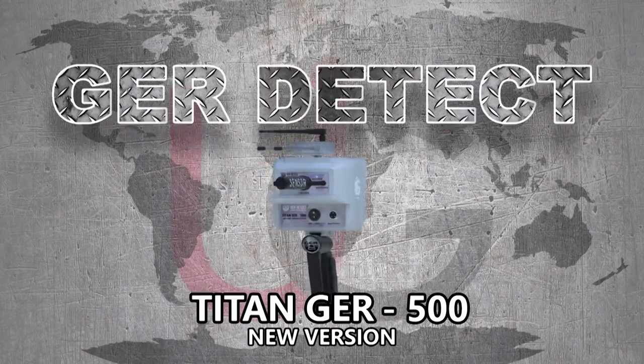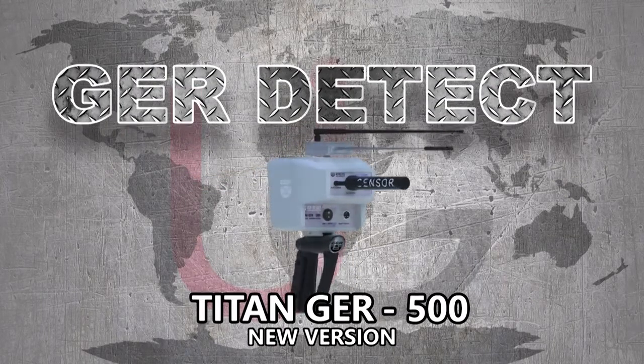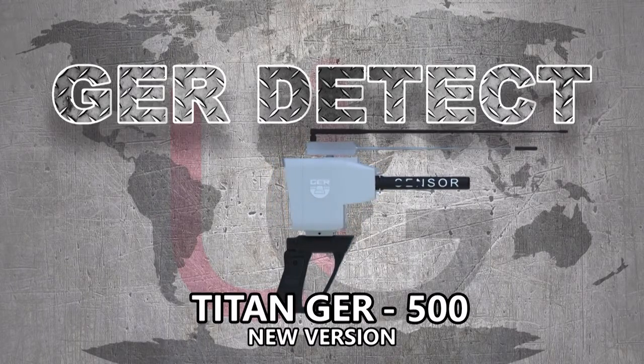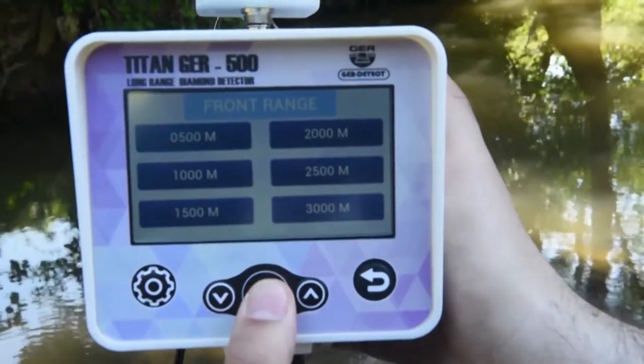The T-10 GER500, in its new version, allows users to operate two systems: the touch system and the keyboard system.